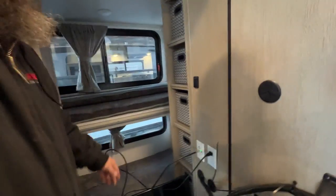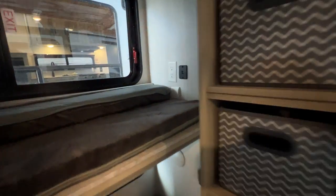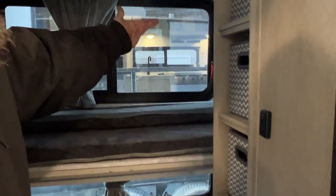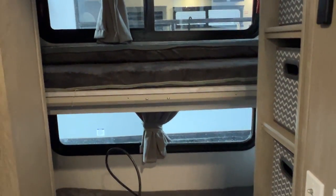Up in this cubby space you've also got a 110 hookup and USB hookups. They do also provide a fire exit window here — you just lift these end handles up and the whole window flings out on a hinge so you can swing it open and get out. There's a lower window there as well.